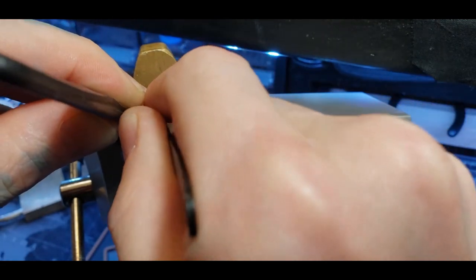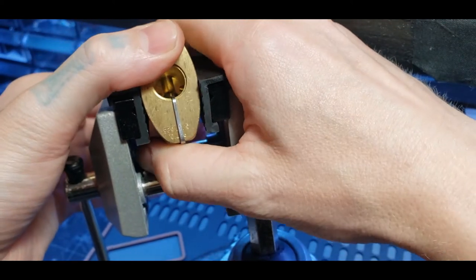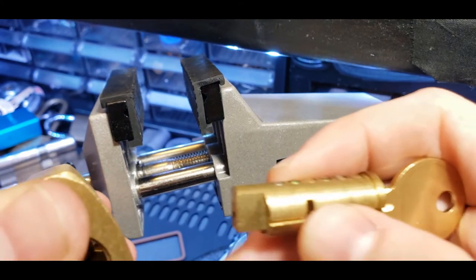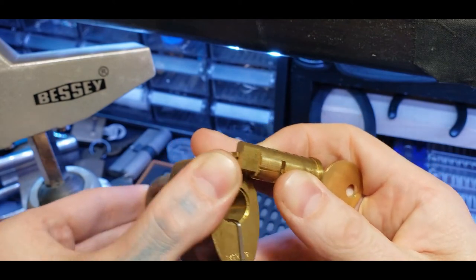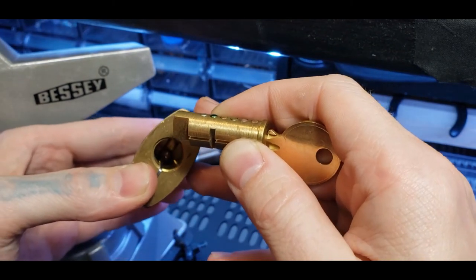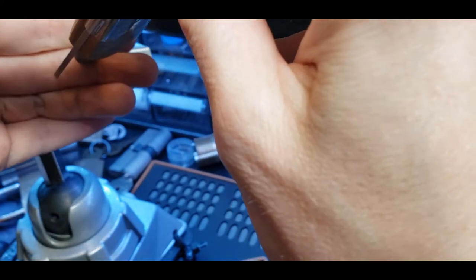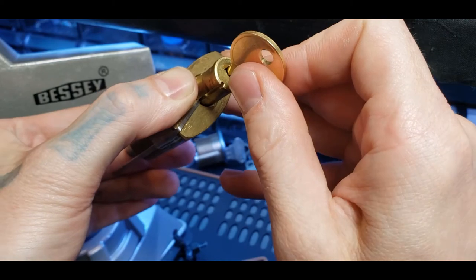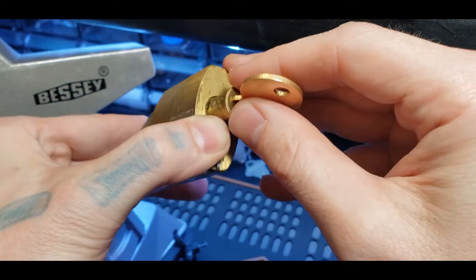There we go — nerve wracking. I think I'm going to take this out of the vice for the last part so I can maneuver it a little bit better in my hands and not mess things up. Let's move the vice out of the way. Now I'm holding it and want that groove to go along that metal bar. You can see how that metal bar fits in that groove. Keep pushing it back — make sure we're not getting any pins stuck.